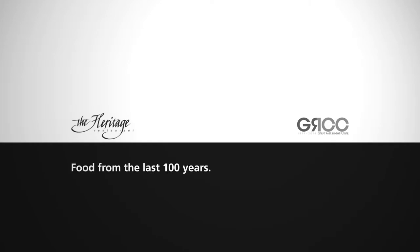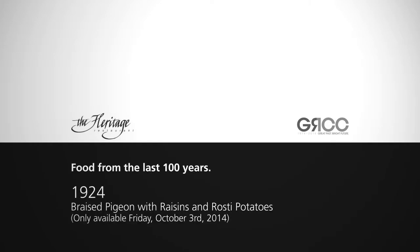Ladies and gentlemen, we are at 1924 with our braised pigeon. So what we've done is we've created this amazing epigram.